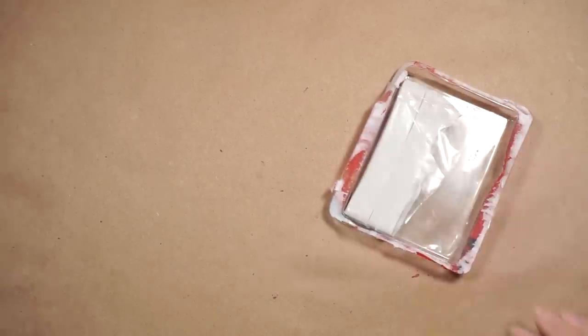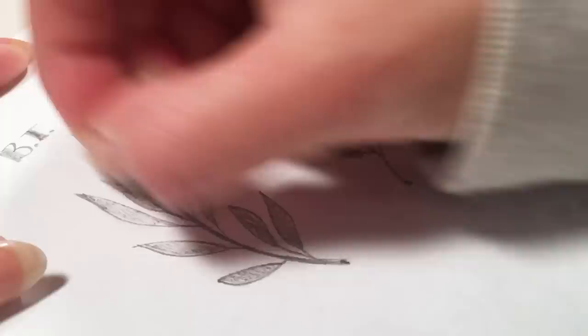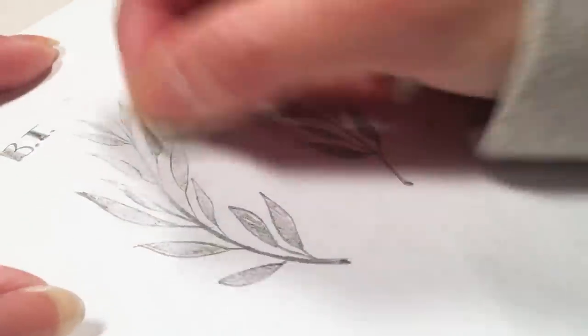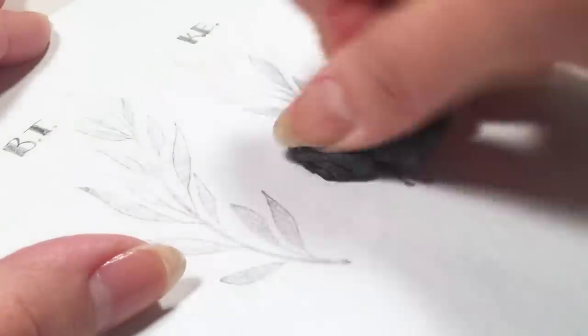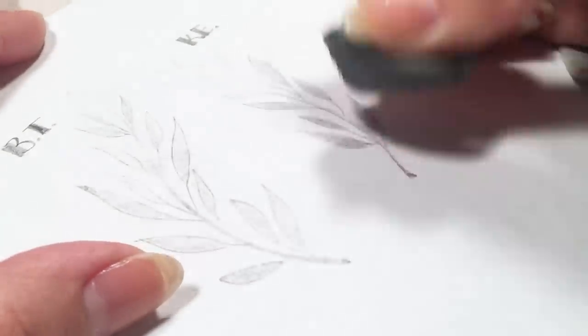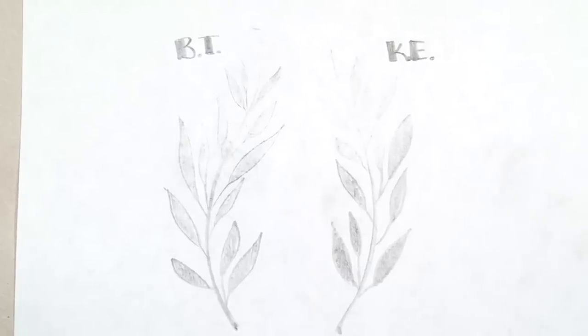Tip number two. Don't have a kneaded eraser? No problem! Blue tack — that mysterious stretchy stuff in the back of your utility drawer — can be used just like a kneaded eraser. Though I recommend you eventually get a real kneaded eraser, the benefit to blue tack is that it is a lot firmer, making the dough hold its shape longer. The white blue tack works best, as it doesn't contain any dyes that may stain your artwork. Make sure to do a test patch before using it on an actual finished piece.